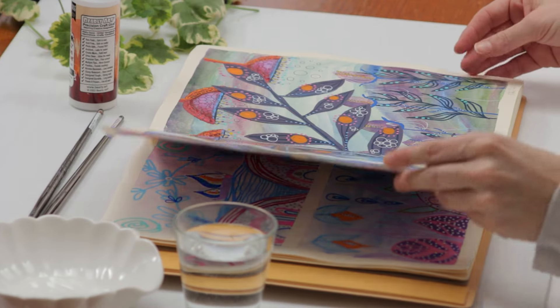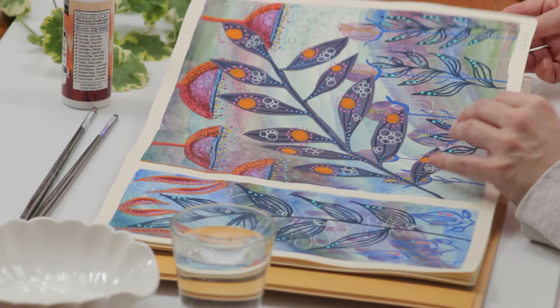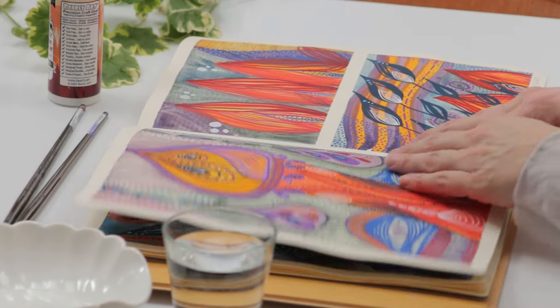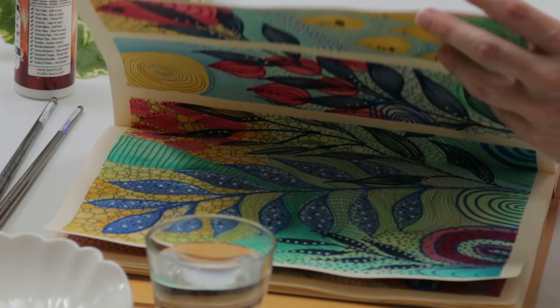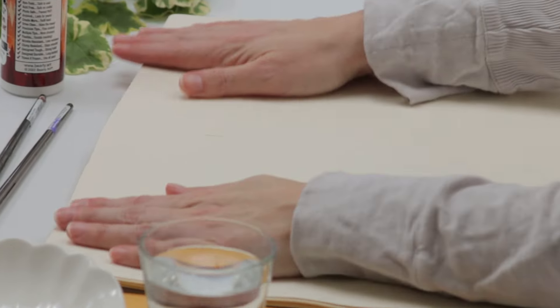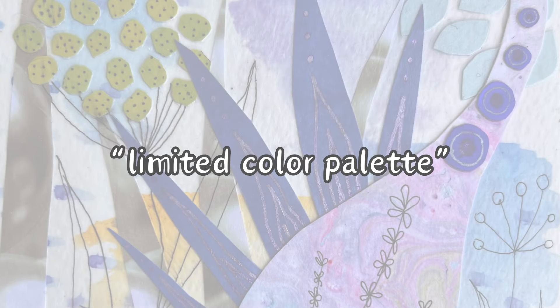The other day I filmed some footage for you. The topic was meant to be using a limited color palette in your artwork for guaranteed good results. You can be sure when you use a very limited color palette the outcome will be perfection no matter what.